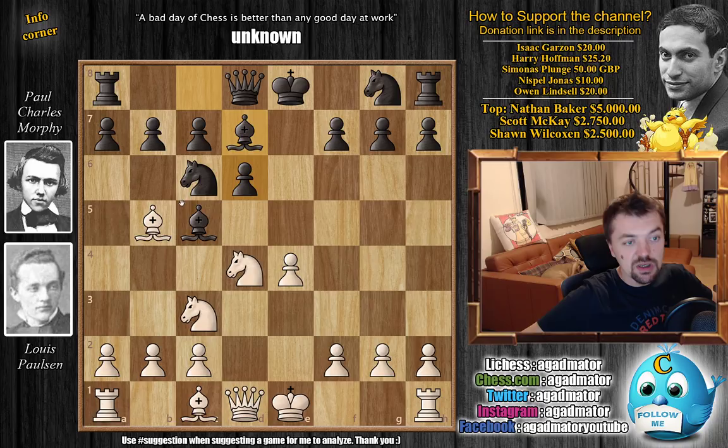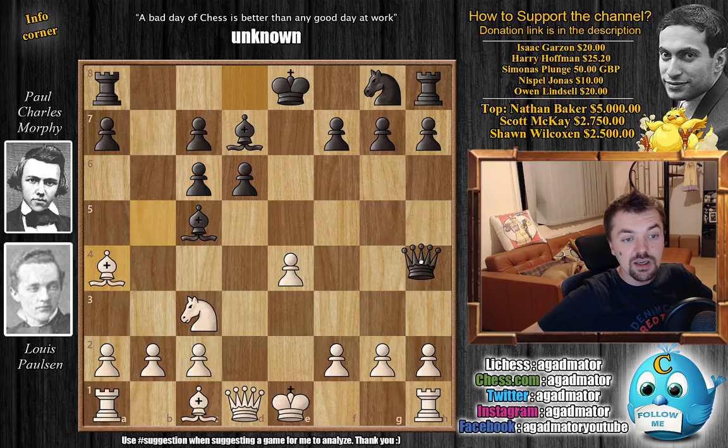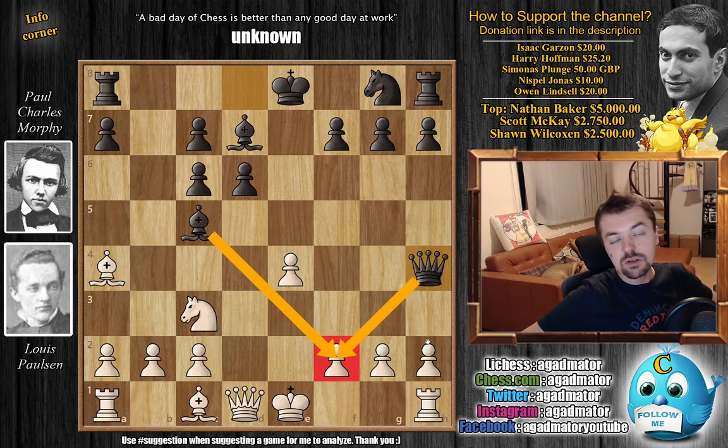Now Bishop to d7, unpinning and preparing to win material. Knight captures on c6, b captures, and now Bishop back to a4 — something that today you would not play. Today you would either go c4, d3, or e2, but in those days a4 was considered fine. And here we have Queen to h4 immediately by Morphy, already threatening mate. It is at move 8 that this position has never been repeated again.